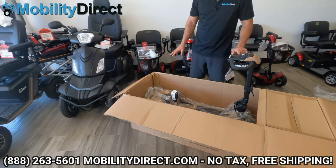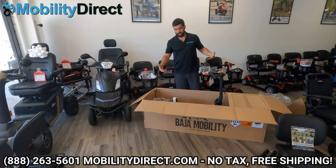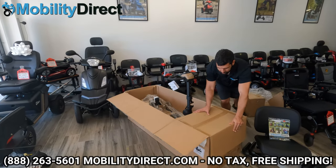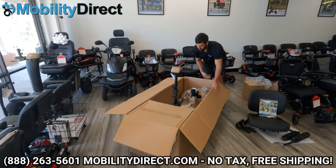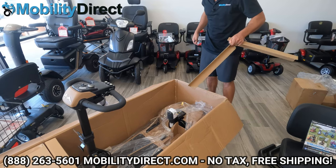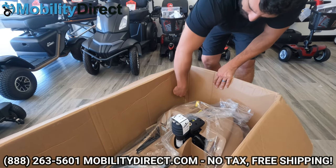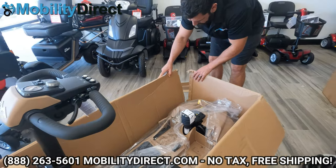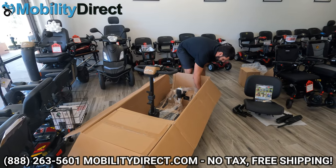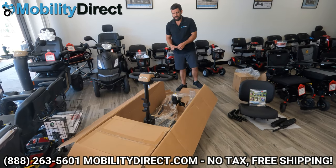I'll recommend that if you have two people, you might be able to carry this right out of the box as is. But if you're only one person — which right now it's just me here with one person recording — I'm going to show you a little trick. We're going to rotate the box and make some room. You can do this one person. Take out these cardboard corners, which allows you to cut through the box a little more easily and roll the unit out. As long as you keep your box in decent condition, you should be able to do a return no problem.